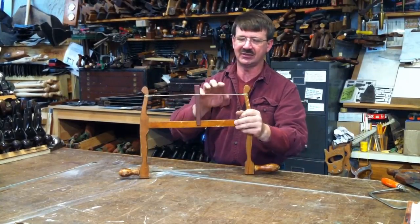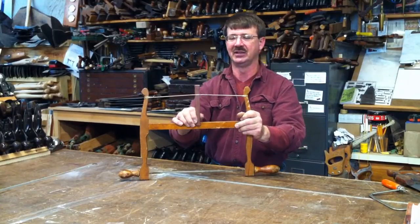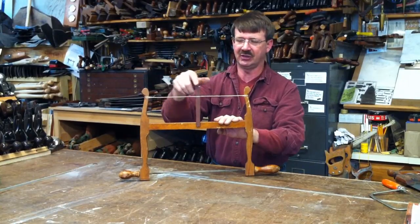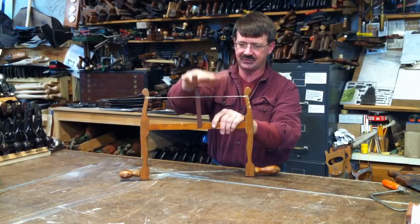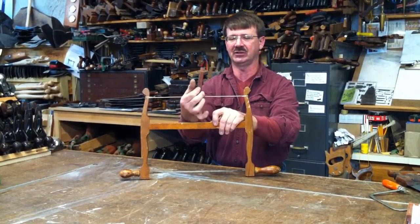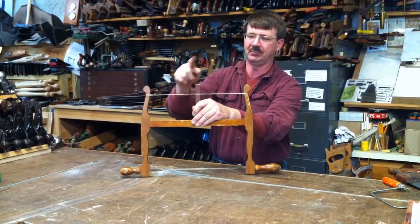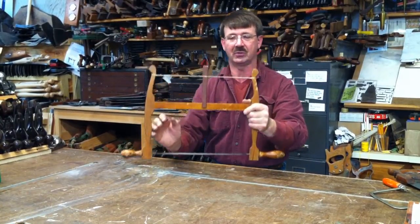The key to this saw is this tapered key, which allows it to be slid up and down within the cords here. By turning this — and you'll see there's a notch cut into it that stops the movement of the key and the string — all I have to do is give it a good hearty turn and it provides quite a bit of tension.